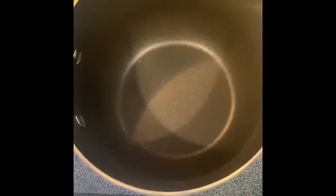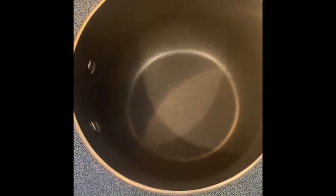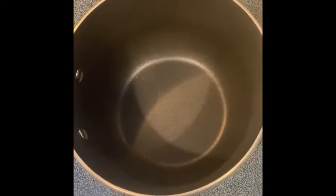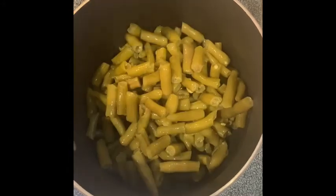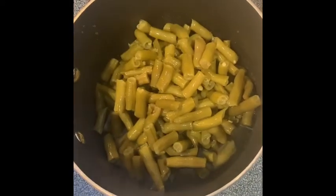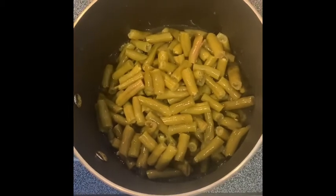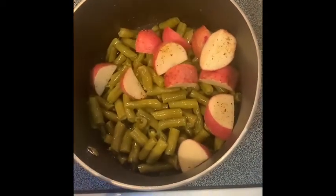We're about to make the second part of our dinner, which is our quarantine meal — what we have around the house. We're making green beans. I drained and rinsed two cans because I don't want that green bean water in there — two cans is plenty for just the two of us. I'm gonna add some chicken broth left from the ribs, and I have four red skin potatoes I'm adding in to give it some home-style flavor.